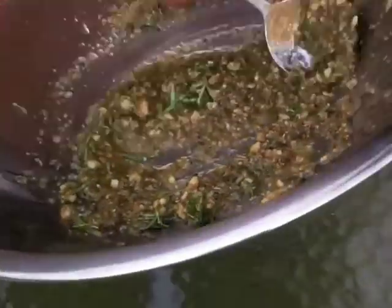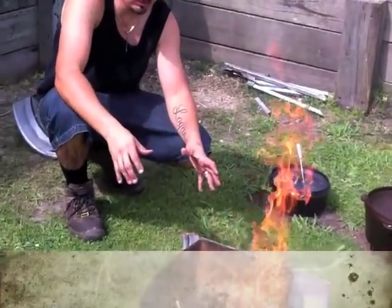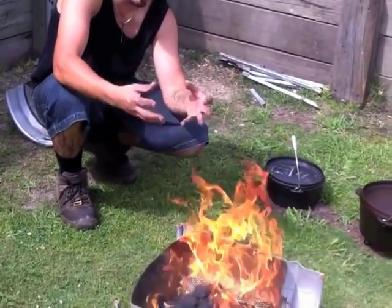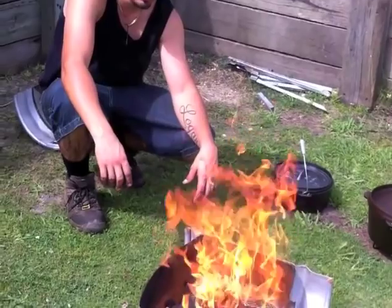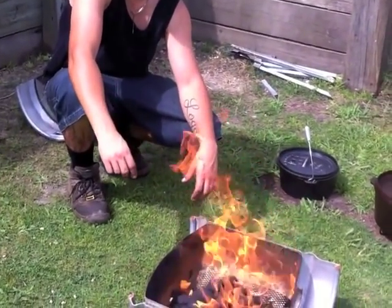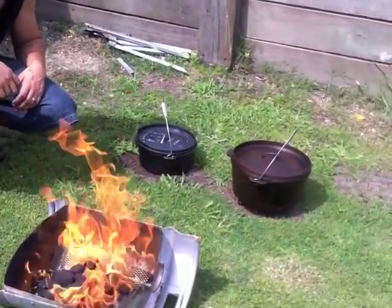That smells terrific. Today I'll be using easy-to-light camp beads in my keg. It's got a grill so it gets the airflow underneath and it's very easy. You just put a match on there and they just combust up, and you wait for them to ash over and then you can use them in your camp oven.